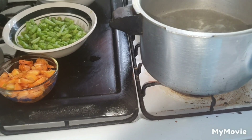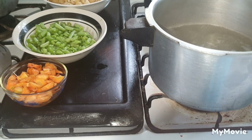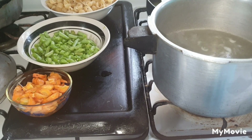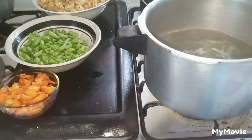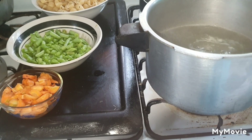Hi, good evening my people. Journey is right here again. I'm back in the kitchen with you this evening. The pot is boiling up there and I'm going to make some pasta salad.